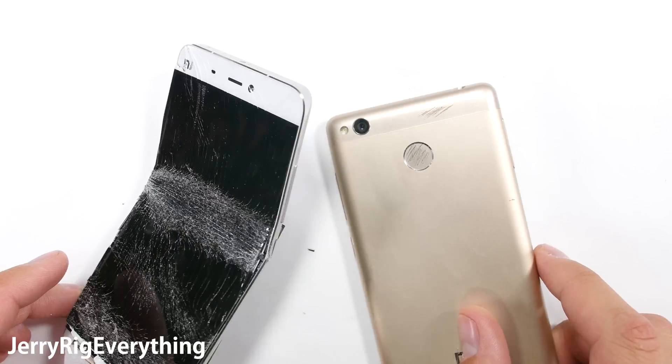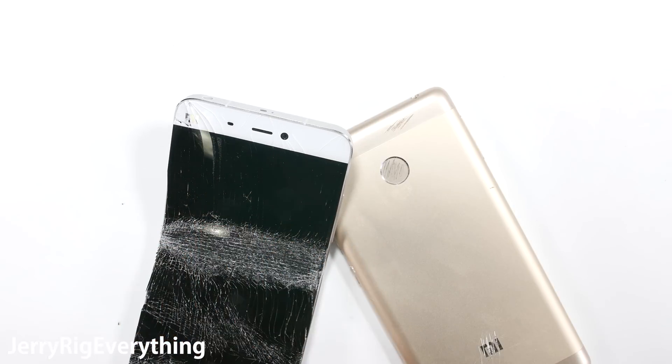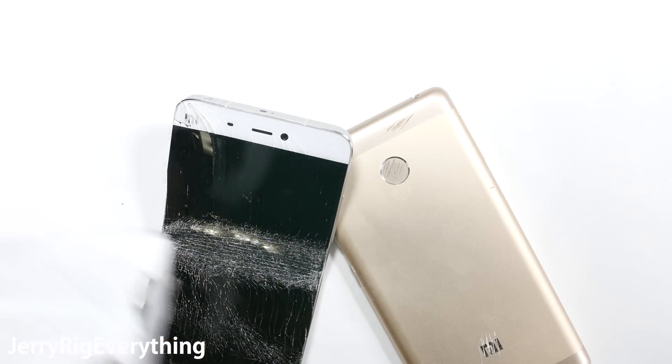So if you are trying to decide between the different Xiaomi phones, the Mi 5 is more powerful. But if durability is a factor in your life, you might want to consider the Redmi Pro 3.